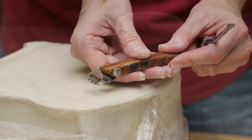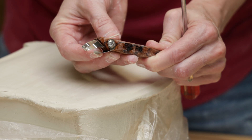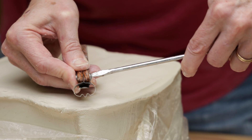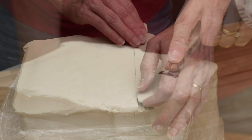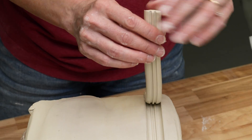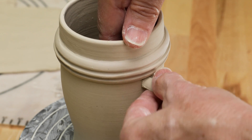To make the handle, I wanted a bit thicker cut. So again, I adjusted the depth guide like so. When I had the depth about a quarter inch thick, I again cut the strip. I scored, slipped, and attached it under the decorative band.